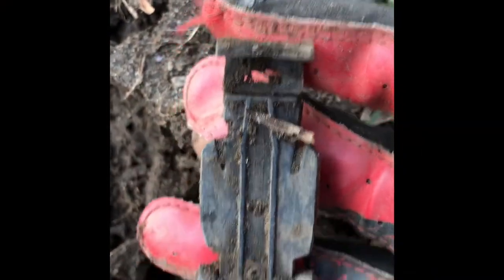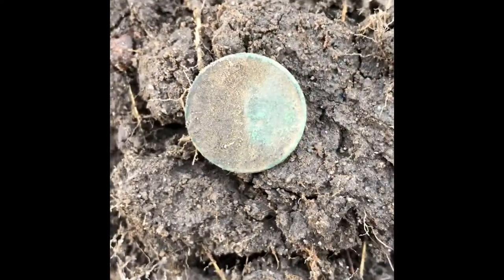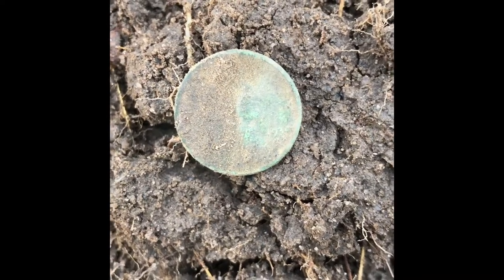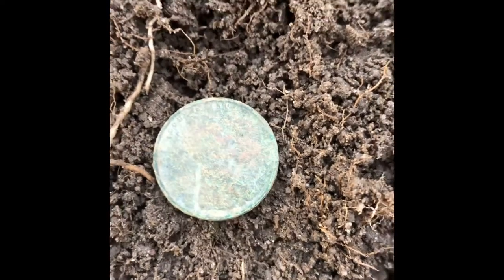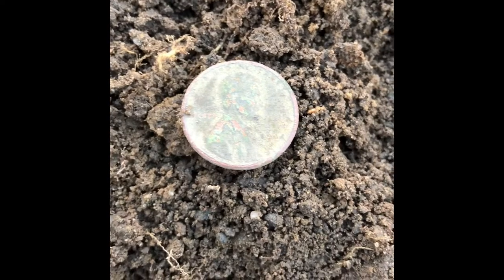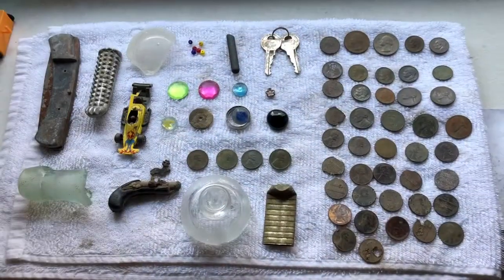I found what looks like it's part of a watch — a watch car. It's pretty poorly made but it's a car. Then another good signal — it's a 1934 wheat penny, number two on the day. I was still in that hole and there was another Wheatie, I think it's a '29. So two Wheaties. Not too far from those two, I found another one — 1944.